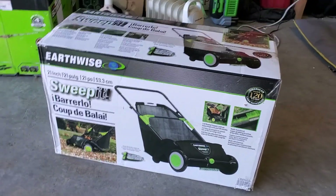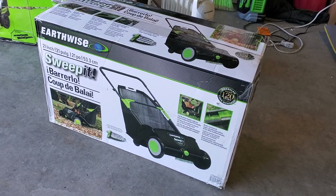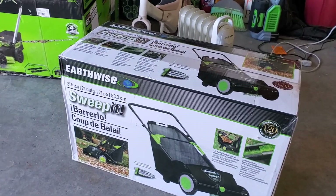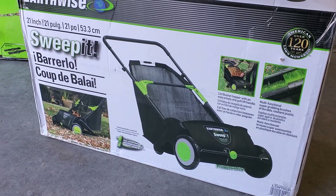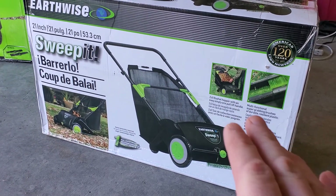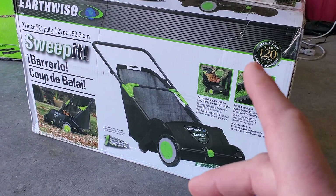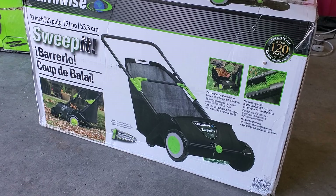I'm totally excited. I got another Earthwise thing here — I'm bumping into stuff in my garage. This is cool. All of these things just showed up at my door pretty much since about Christmas. I wouldn't call them Christmas gifts for myself because they're all business expenses for the channel. This is going to be fun — this is a lawn sweeper, also an Earthwise product. All of these things I bought myself, and I'm going to be using this in at least a few videos this coming season, certainly using this in February.